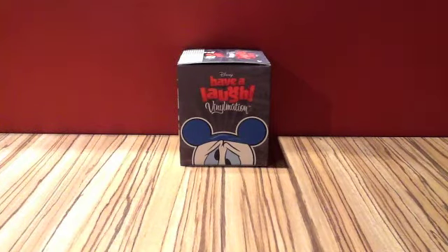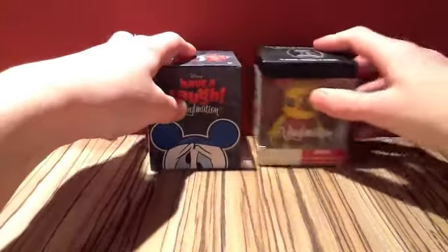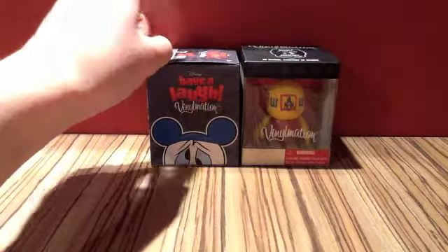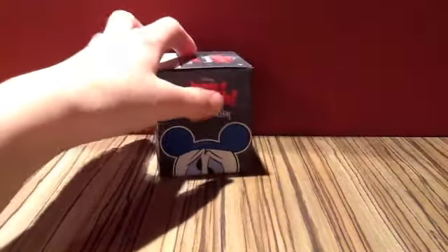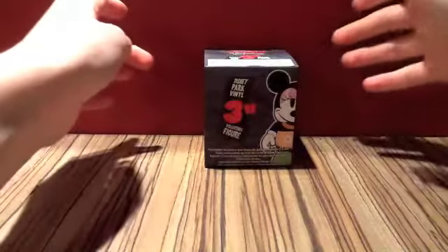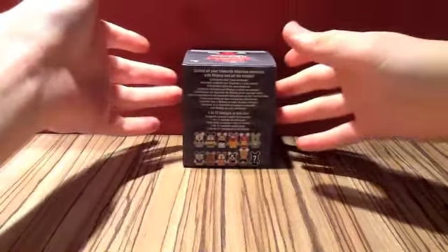I'm going to call it my first Vinylmation because it's the first one I'm going to really unbox and everything like that. I have bought this Vinylmation here — I bought it back in Walt Disney World in October — but I didn't unbox this. It's nice and boxed because I can see what it is. But this one I'm going to unbox today and show you what's inside. I'm pretty excited to find out what I got.